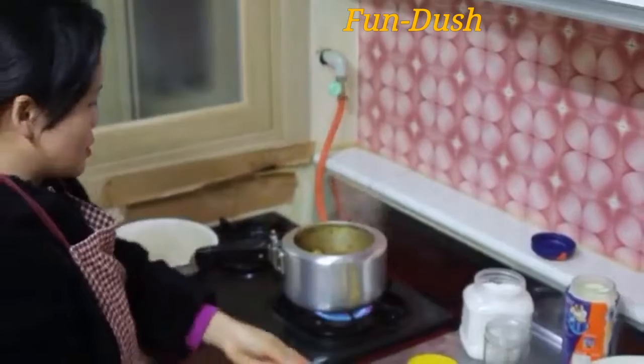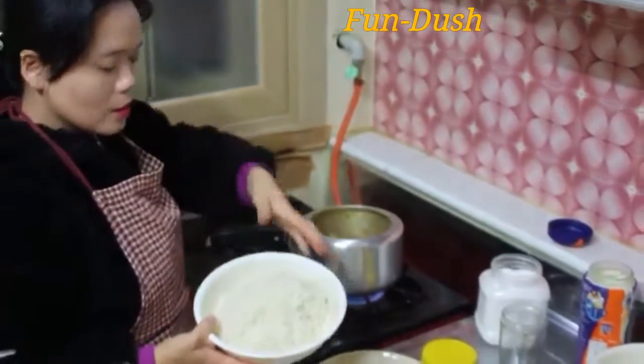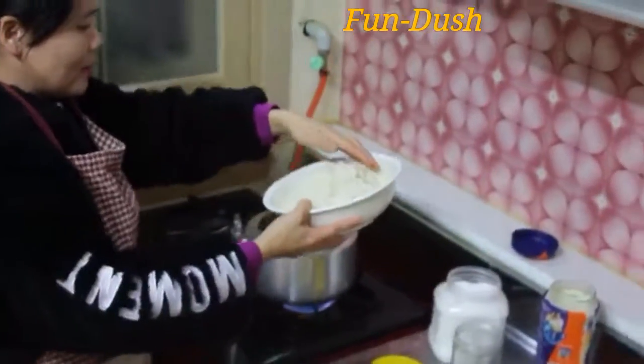If you don't like it strong, keep it on low fire. We will boil it to about 70%.